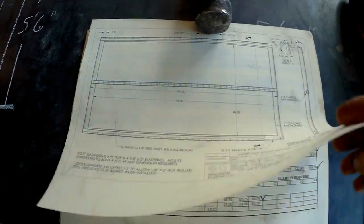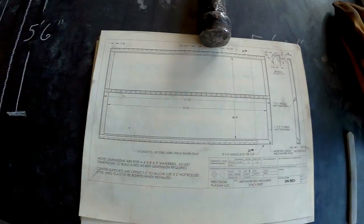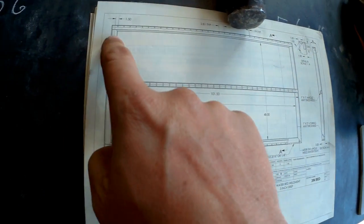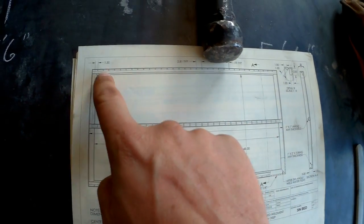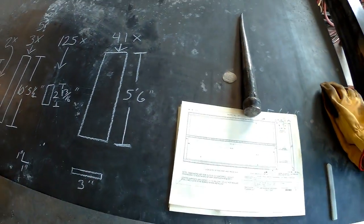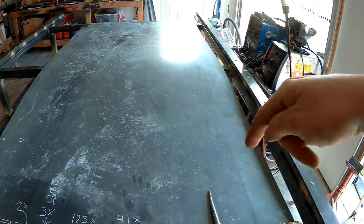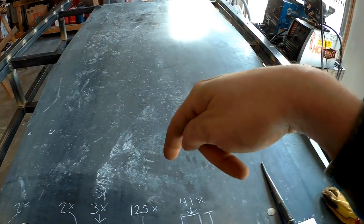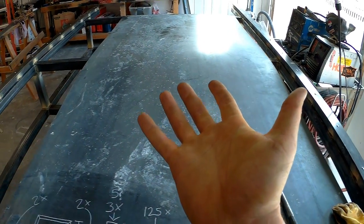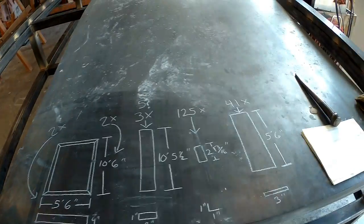Instead of making you guys go through the full prints and cut sheet, I went ahead and made a simplified version so you can see what we're hoping to end up with. This is the outline of the waterbed — it's gonna sit on top of the table, and then there's a stringer down the middle, two on each end, with a bunch of little sections of angle that hold the slats in place. When you're cutting on plasma, the torch is also cutting what the sheet is sitting on underneath, which is the waterbed — that's the finished product contact surface.